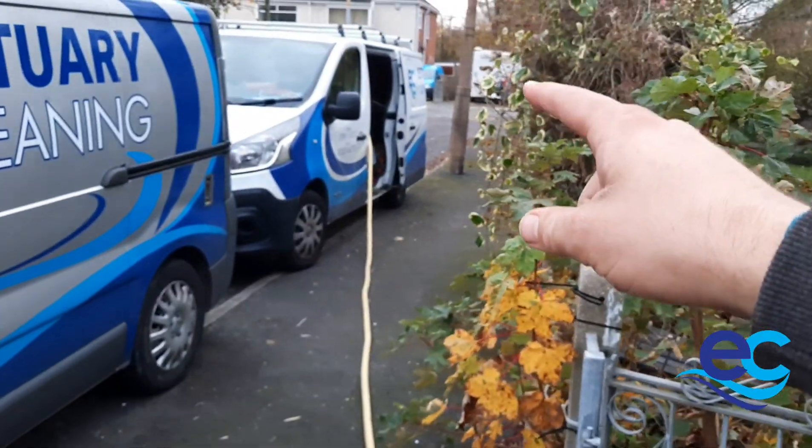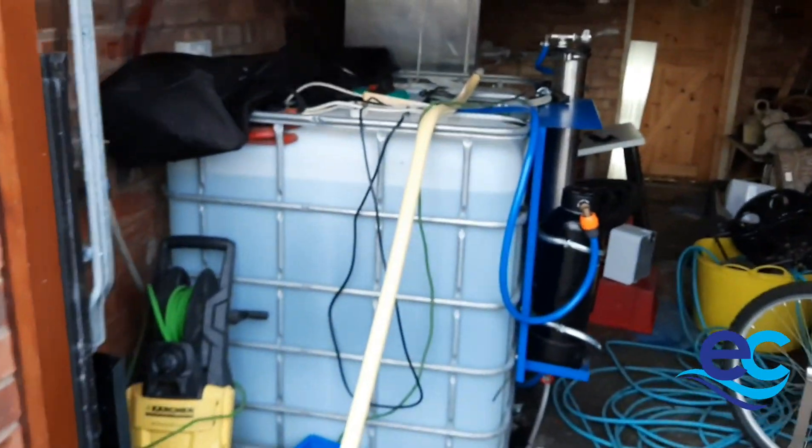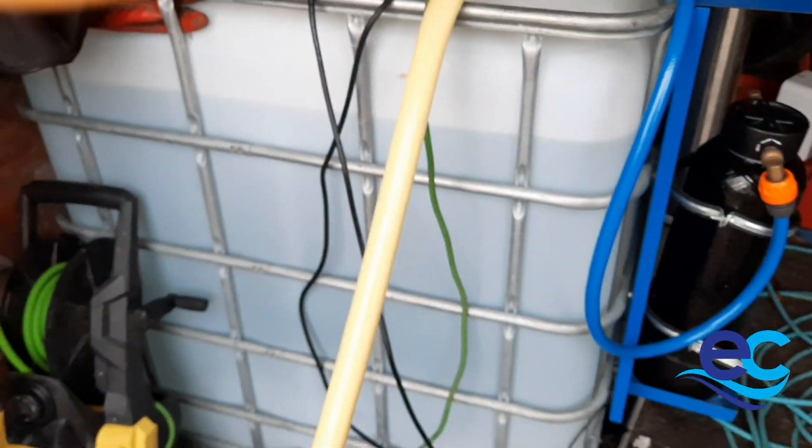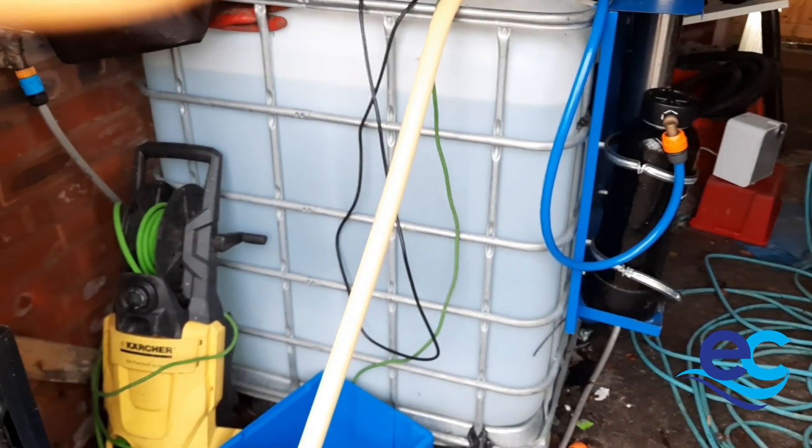We're just going to follow the hose back to the tank. The hose from the vehicle runs all the way back to the tank. The tank itself is a thousand litres, so it will hold a ton's worth of water, which is more than what I need.